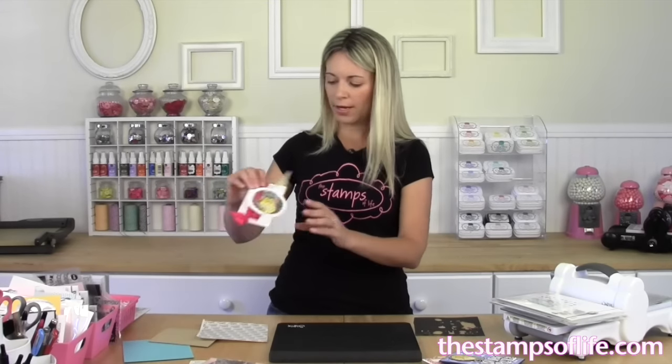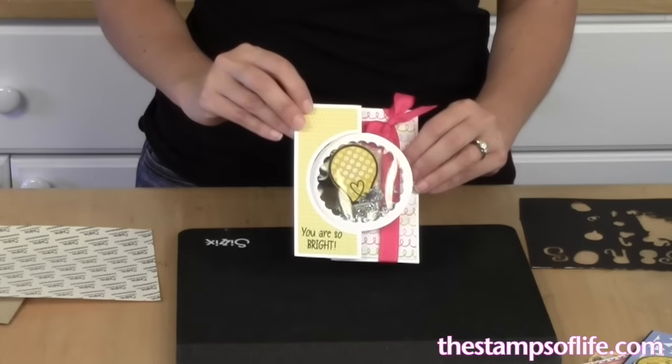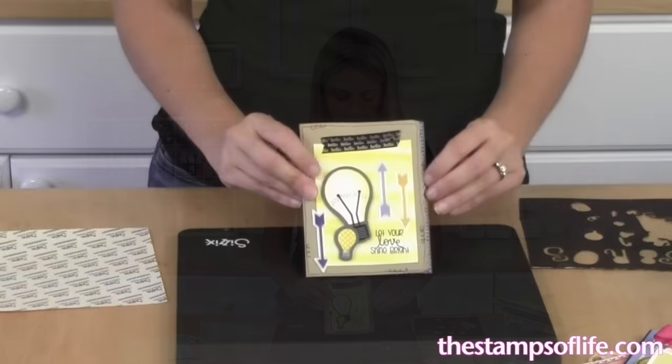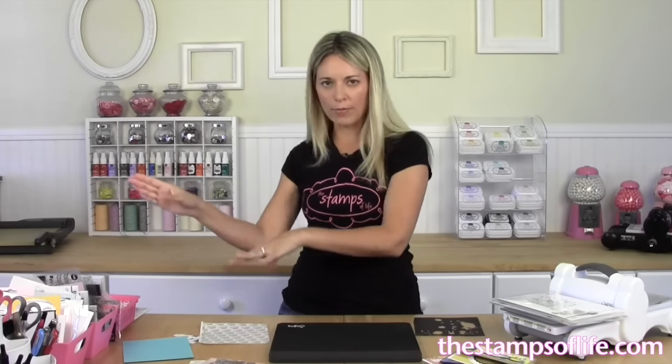Here's a fun one by an in-house designer — 'You are so bright' — and it's like a little shaker box. I love it! And here's another one that says 'Let your love shine bright.' Don't forget, more ideas are on the website, go check it out.